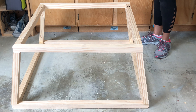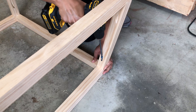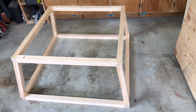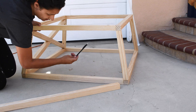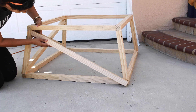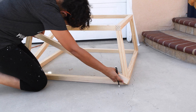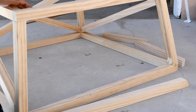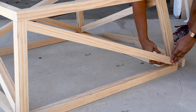To attach them I used pocket holes. Because of the compound miter cut, I found it easiest to use my Kreg 320 to add the pocket holes so I don't have to worry about their placement in my K4. Then I went ahead and attached them to the bottom frame using pocket hole screws. To attach to the top frame, I placed the entire thing upside down on the top frame and attached it. This makes the final skeleton of the frame.